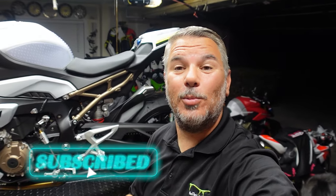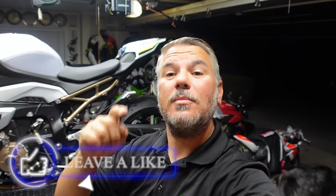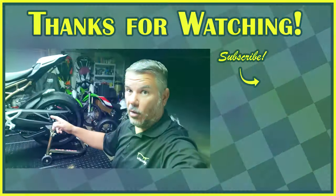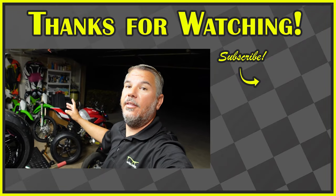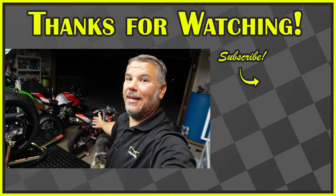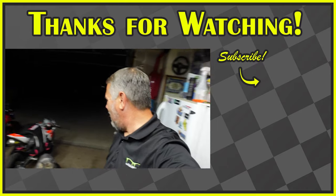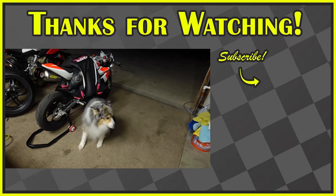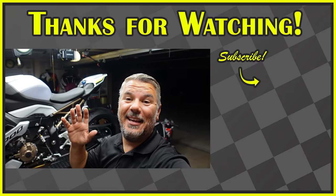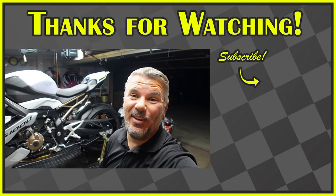Thank you guys for sticking around. Stay tuned — do the normal: hit the subscribe button, smash the like button, ring the bell notification. Bell notifications will give you future updates on content here for the S1000 Single R and the Street Fighter. We've got some parts still coming for the Single R, some parts coming for the Street Fighter, and some stuff coming for the Ducati V2. Anyway, thank you guys for sticking around and hopefully we'll see you next video. Bye guys.